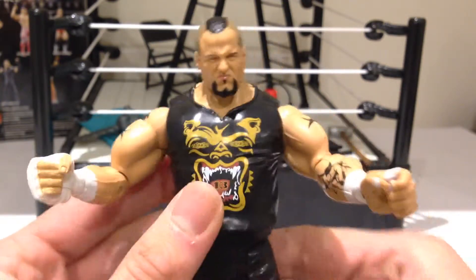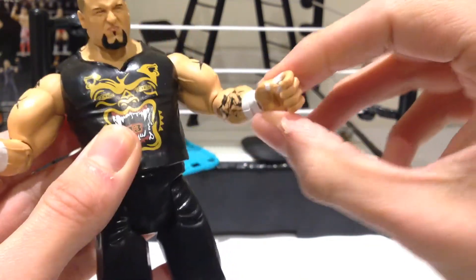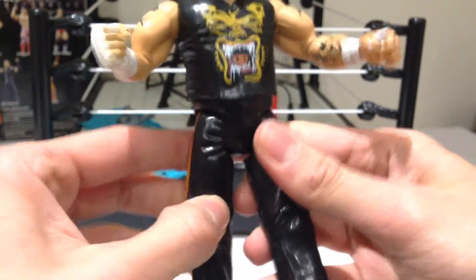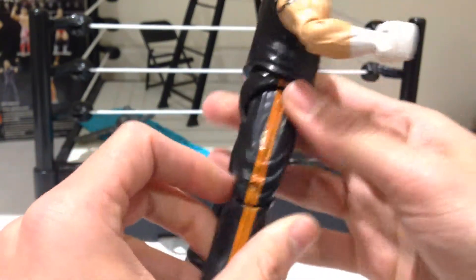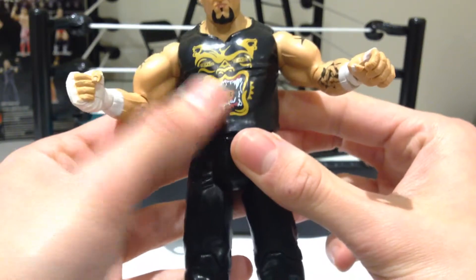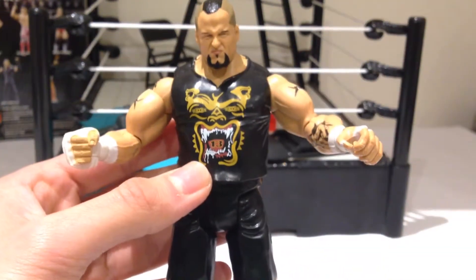In terms of articulation, he's got a ball-jointed head, ball-jointed arms, swivel in the bicep, bend at the elbow, standard wrist articulation, swivel waist, legs move forward and back, bend at the knee, and then swivel in the ankle. He's a little bit more limited just because of the way he is sculpted — this isn't a soft rubber shirt or anything like that, it is actually his torso. But still, really cool looking.